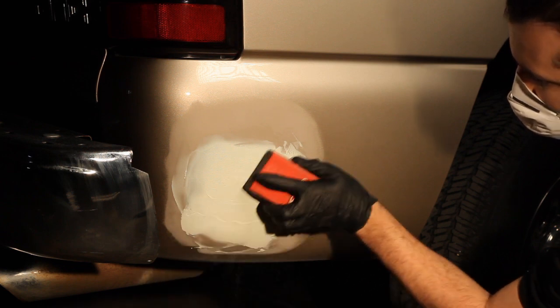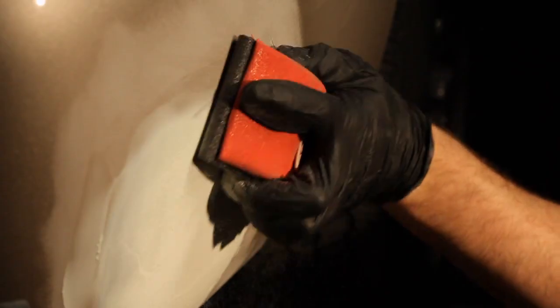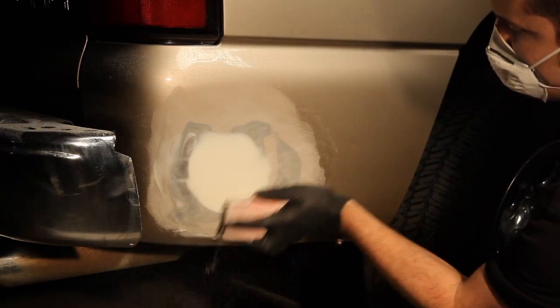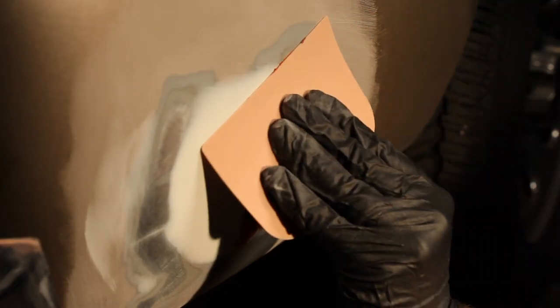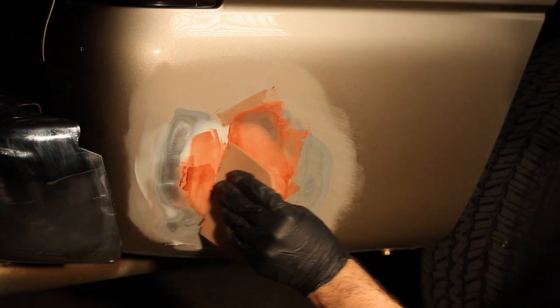Sand the roughest parts of the Bondo with 40 grit sandpaper and work your way into a smoother grit — 80, then 180. Use some spot putty to fill in imperfections like pinholes or deep scratches in the Bondo for a finer repair.